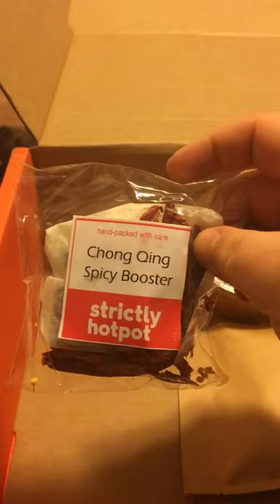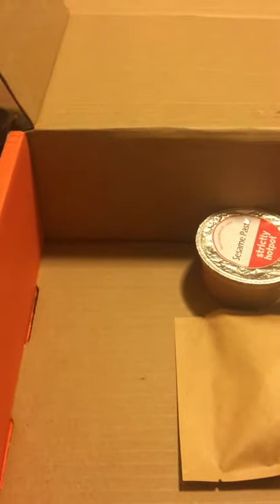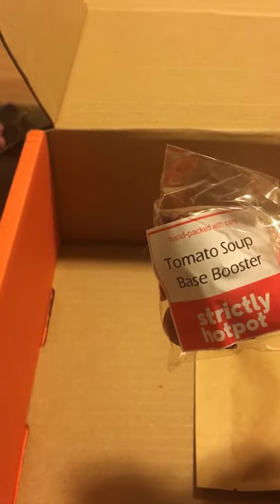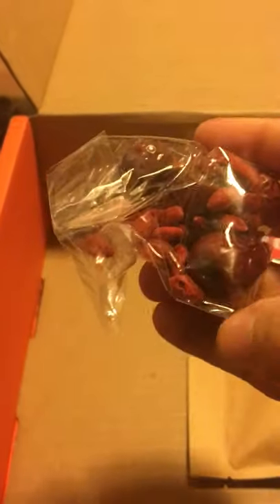We have dried wood ear mushrooms and dried seaweed knots, which I love. We have the Chongqing spicy booster, which looks like small chilies — a delicious item to have. And this is the tomato booster, which has juju beans and ingredients for the tomato base.